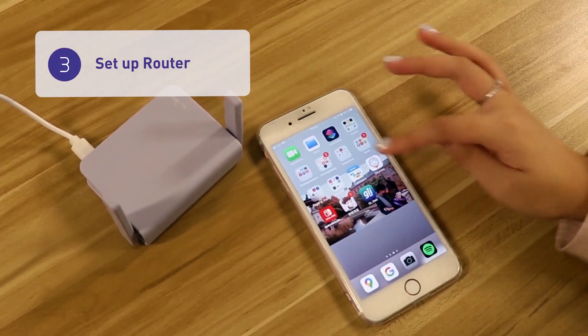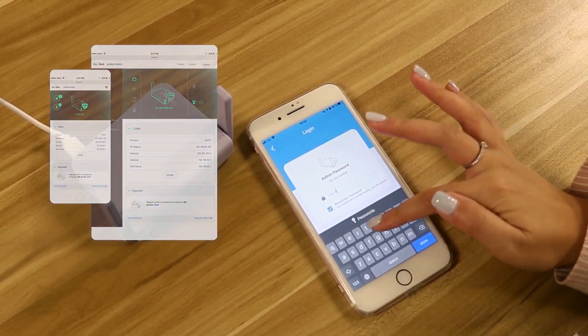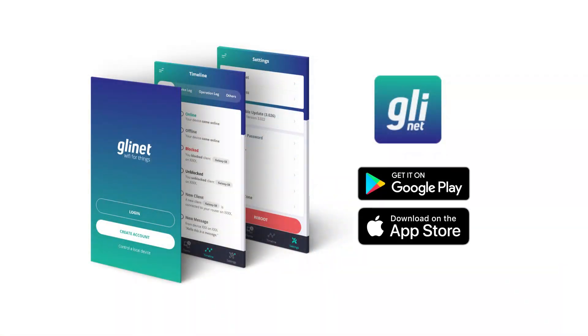You can control your BruniW on the GL.iNet admin panel or the GL.iNet app. We support both iOS and Android phones.